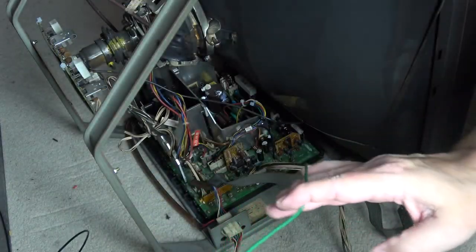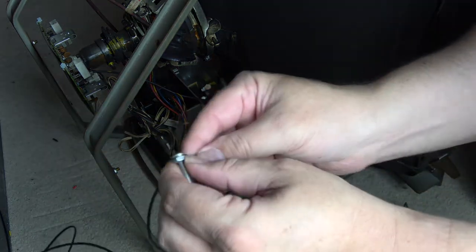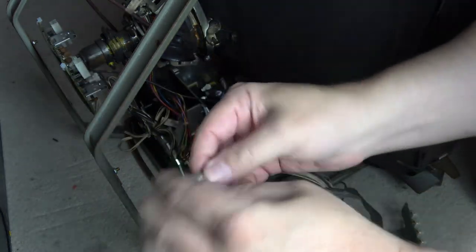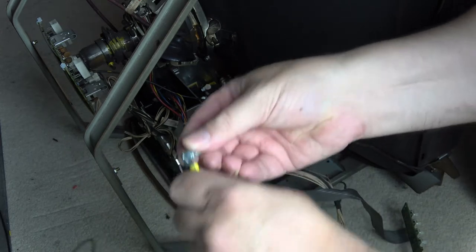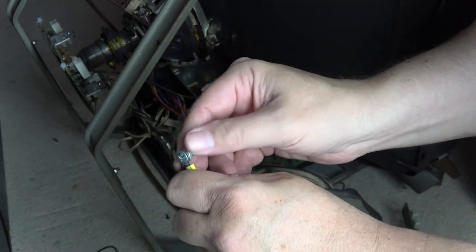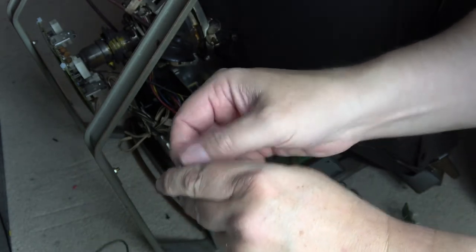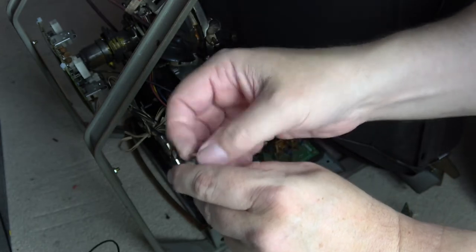Once you've done that, remove the chassis. Normally you'd have your earthing cable from the bottom of the chassis connected to your cabinet. I had the monitor out of the cabinet already, so I had this earthing cable hooked back through to the earth of the cabinet, but normally you would remove this earthing cable as you remove the monitor in the first place.